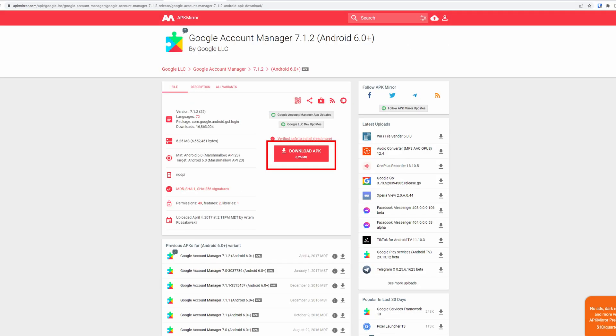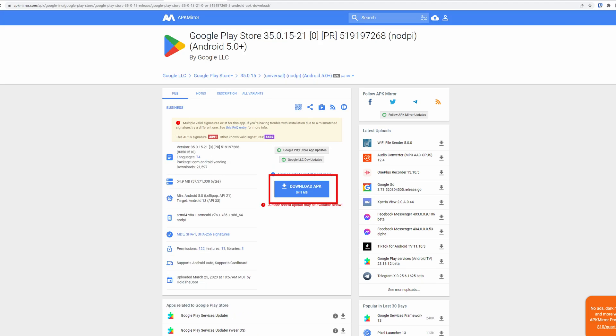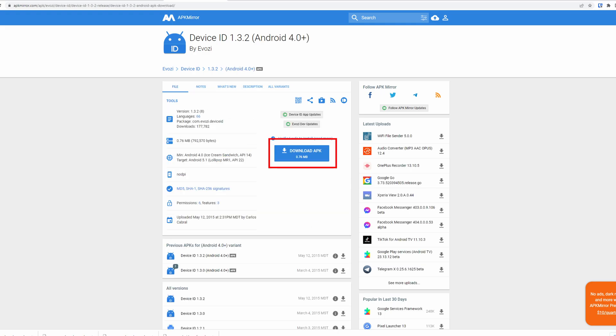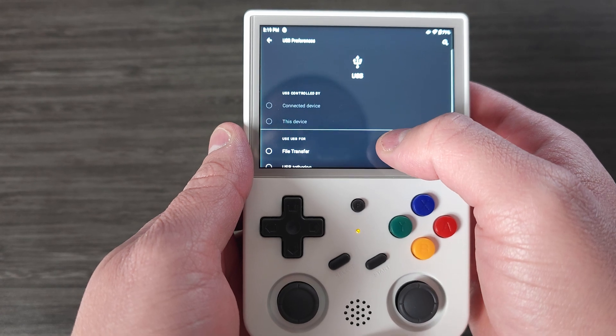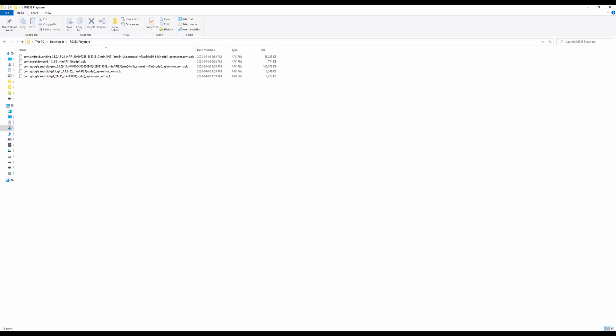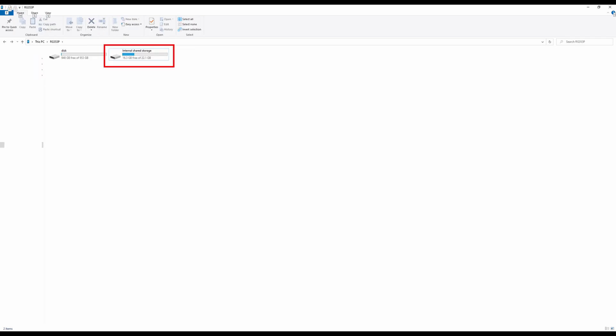First thing you need to do is download the five files from the links in the description. A few options here: you can download them straight onto the device through the Chrome browser, pop out the SD card and put the files on it, or connect the device to your PC and transfer them that way. I'd suggest putting them in the downloads folder on the internal storage, but anywhere works. The sixth link is for the last step and isn't needed right now.